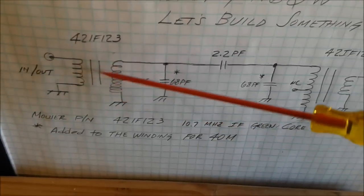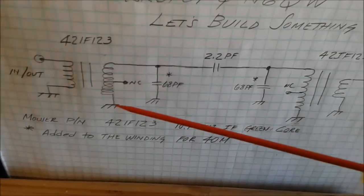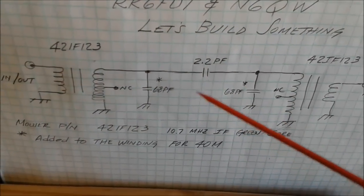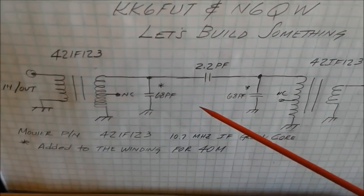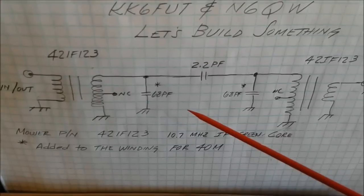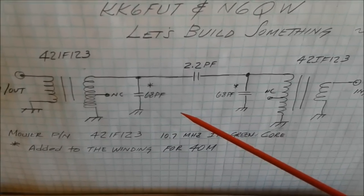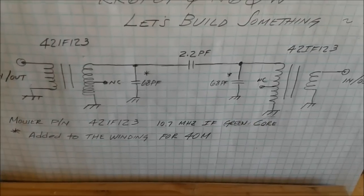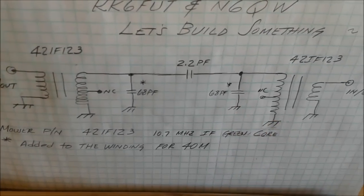These transformer cores are tunable so you can peak them. In sweeping this specific filter — and by the way, we're building a DDS early on in the project — not only will it give you the signal source for the direct conversion receiver, but it will also provide a mechanism to tune this filter. I swept the filter by connecting the input to the Arduino and the output to my oscilloscope.